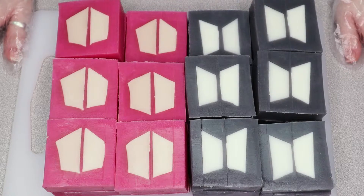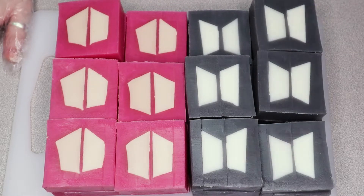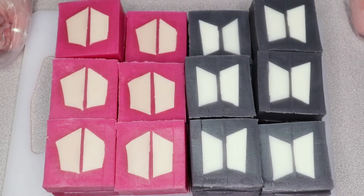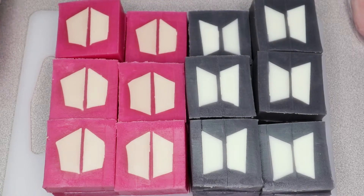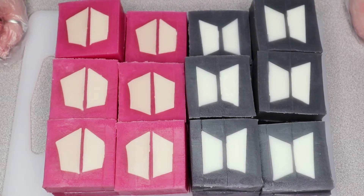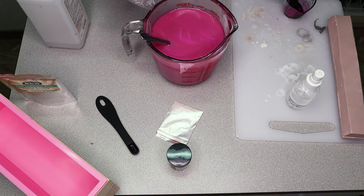I'm going to fix all of these up and they will be available on my Etsy shortly. Each bar is only $5 plus shipping — I try to keep things as low as possible. If you enjoyed this video of me being a huge nerd and BTS fan, please feel free to comment, like, subscribe — one, the other, or all three. Maybe this time I'll be honest and say I have no idea what I'm doing next, because every time I say I'll do a thing on the next video, I more than likely don't end up doing it. I'll go clean these up and see you guys next time. Bye!